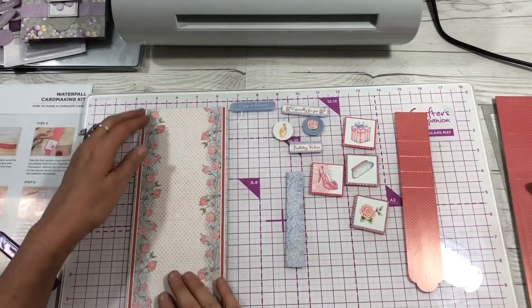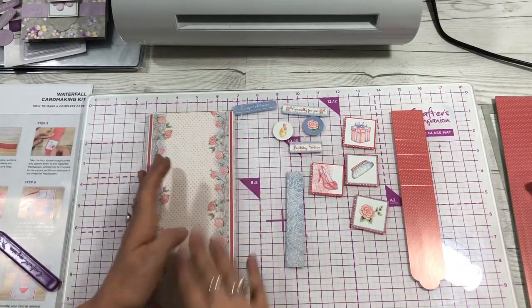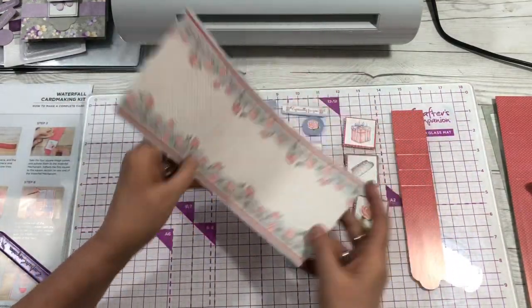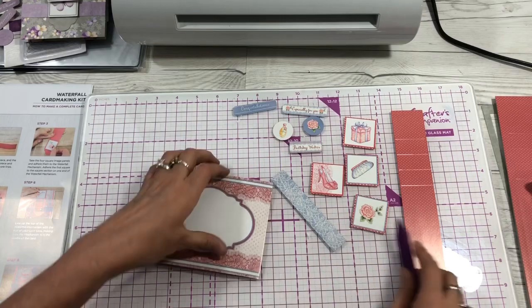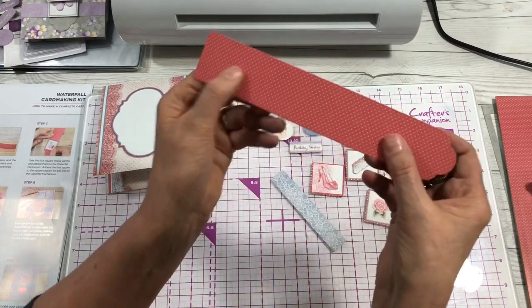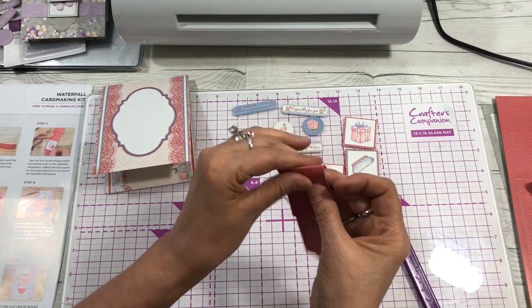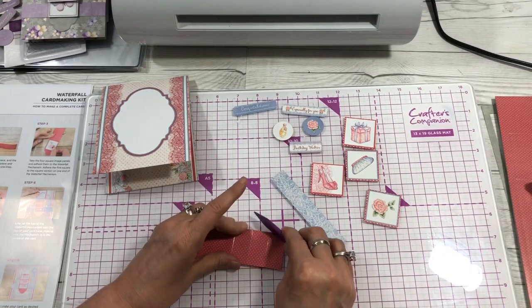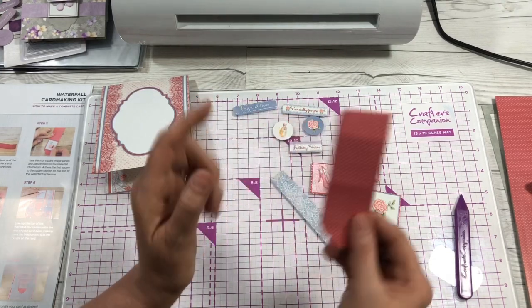Let's do one more and I'll show you again how we do it. Step one: punch out all your little die-cut pieces from the sheet. Then fold your card in half — whichever side you want as the front and whichever as the inside — and burnish your score lines. Then take your waterfall mechanism and fold on all the score lines, folding it in half and then each individual score line. Make sure you burnish those well.